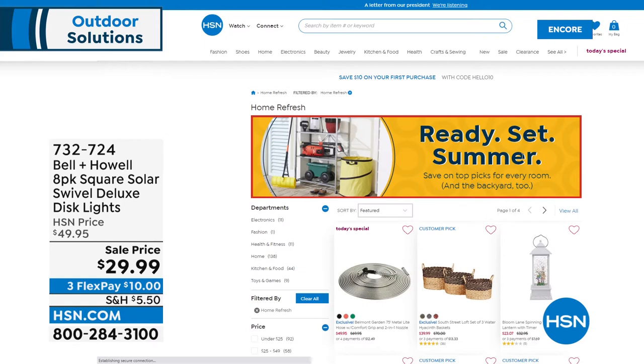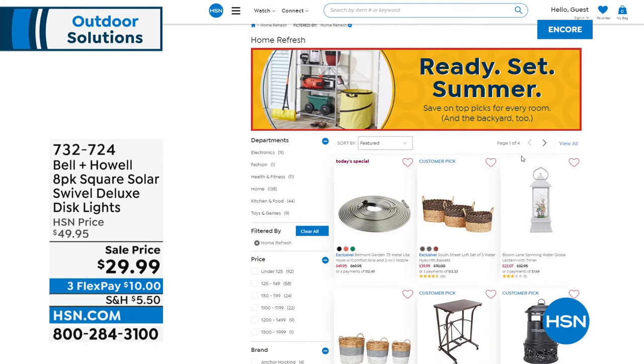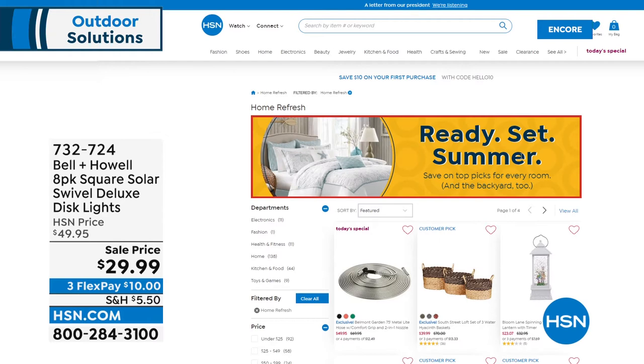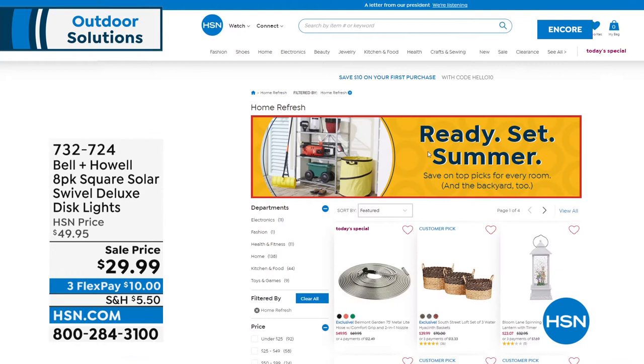By the way, HSN is getting you ready for the summer — Ready Set Summer everybody. A world of products on HSN.com in every category: indoor, outdoor, storage and organization, home decor. Check it all out. Just type 'Ready Set Summer' into the search bar, or it's right there dead center on the HSN.com home page.